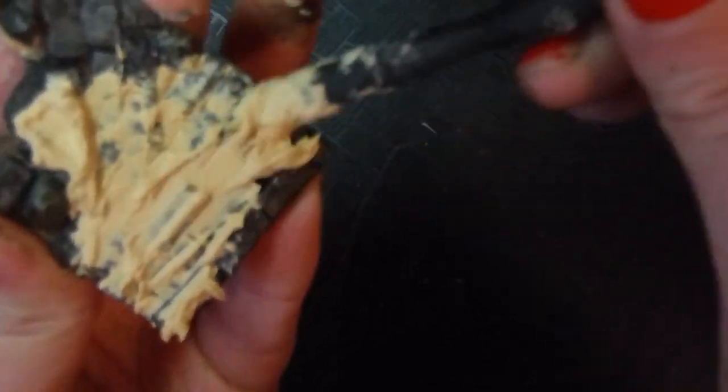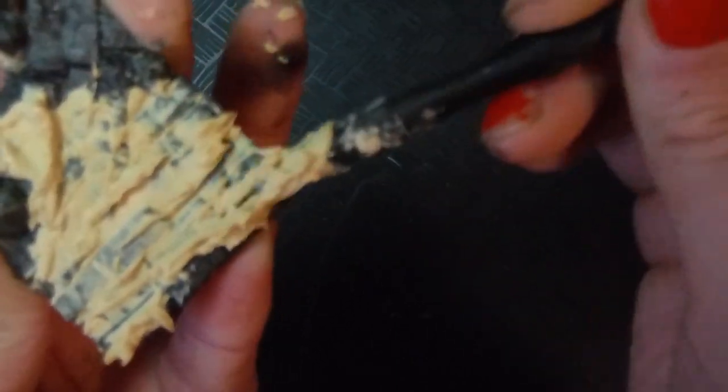Can I just add — I'm working very hard not to use my fingers here and actually use a tool, because my first instinct is always to just use my hands, and I'm trying really hard to get away from that habit. While I'm sure the wood filler is non-toxic and I could, I'm practicing, and I'm really proud of myself.